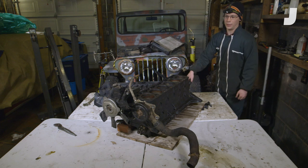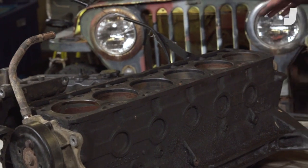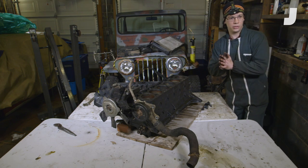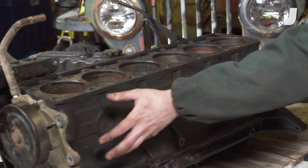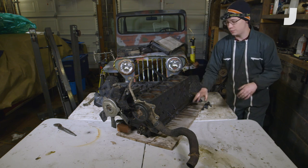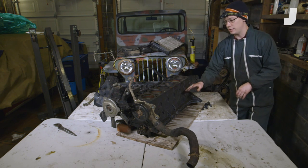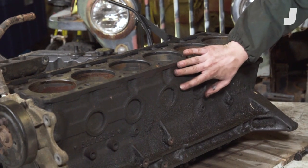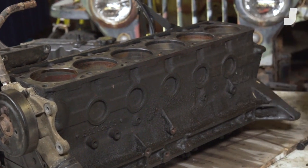Now that we've got that cylinder head off, we can have a look at where the heat is actually generated, and that's in these cylinders. That is where the combustion reactions occur. The heat from those controlled explosions gets transferred through the metal and into the coolant, which is flowing through water jackets in both the block and the cylinder head. We're going to have a look at the water jackets in the block by removing this water pump and also popping out these freeze plugs.